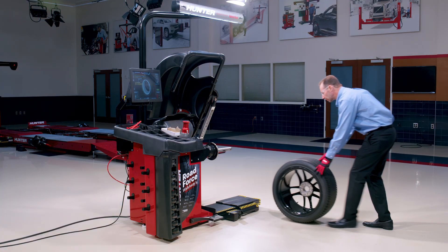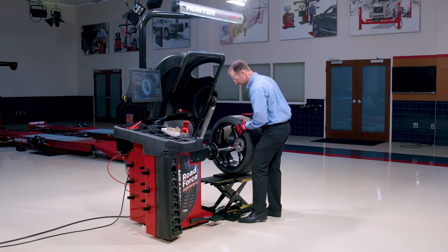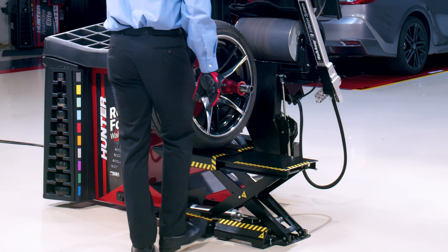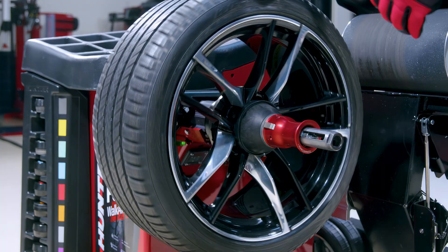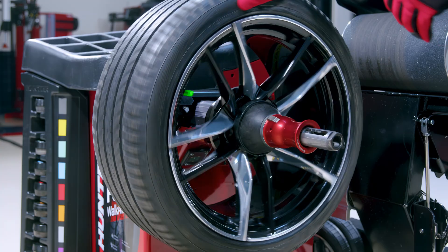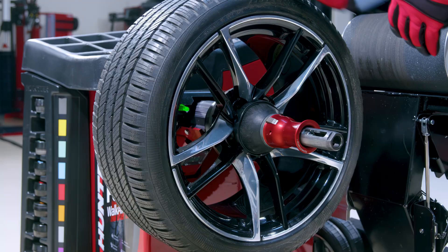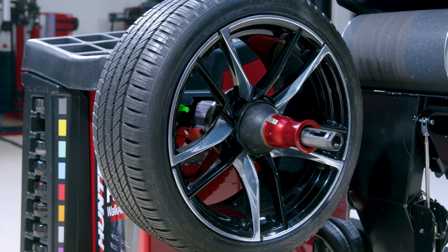Now we're going to roll the wheel up onto the wheel lift, lift it into position, slide it onto the collet, and clamp it up. Then drop the wheel lift away so that I can bring the valve stem to the nine o'clock position — that's even with the balancer shaft. We don't want the valve stem up here or down here because it's more likely to bind the hose. Putting the valve stem at nine o'clock gives the chuck the best chance of releasing and getting back into the arm.